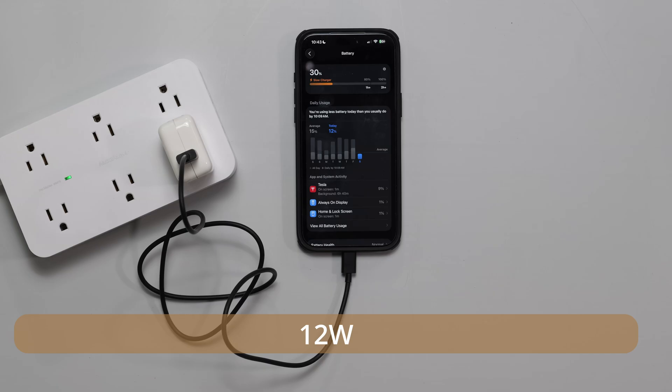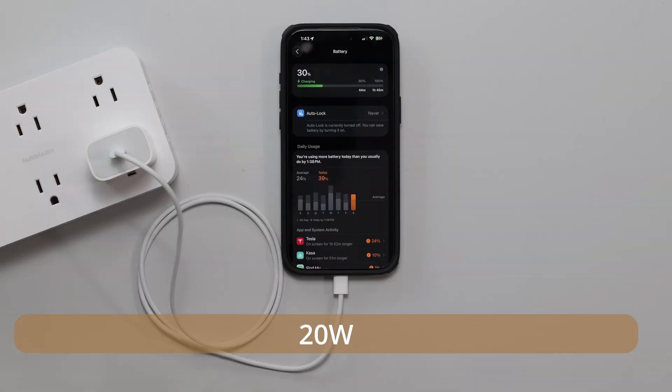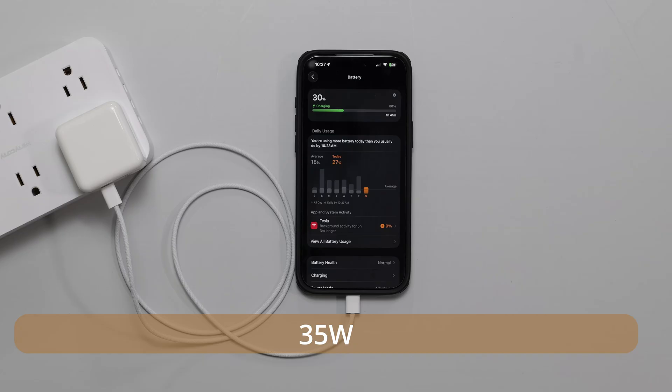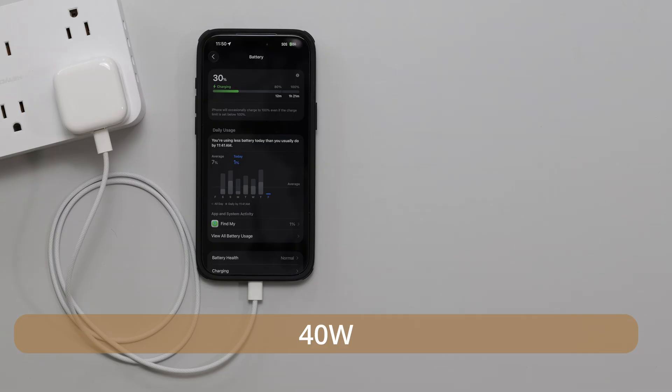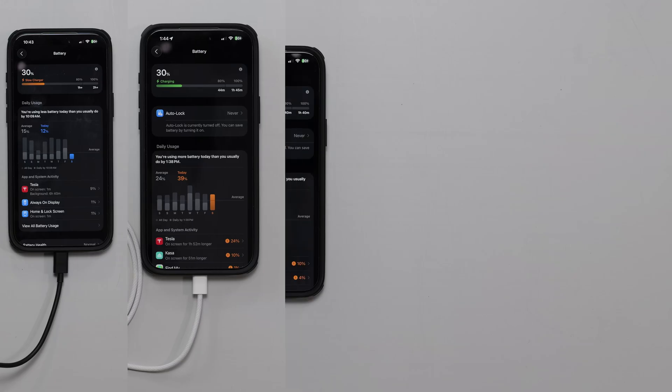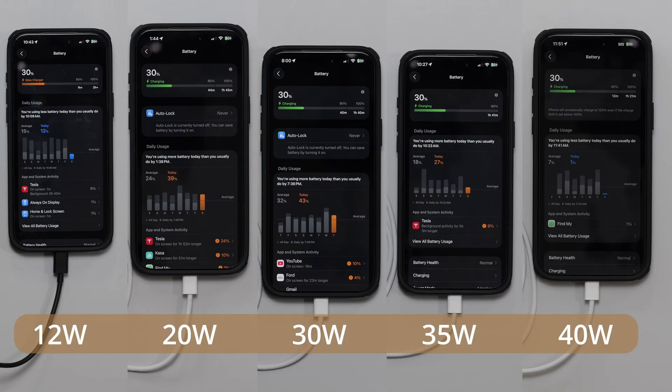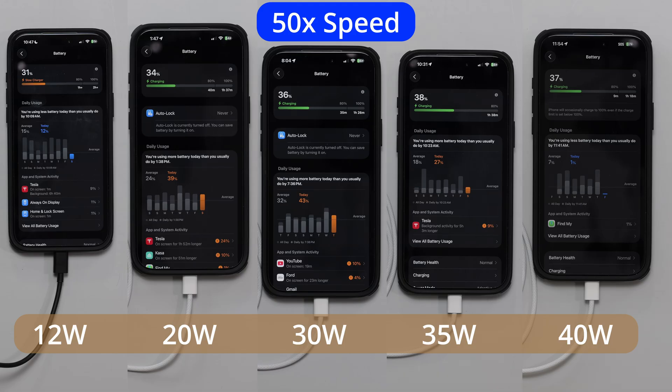I'm going to show you guys each charger in full view. It did take me several days to do this video because I had to wait for the phone to discharge. They all started at 30% and I started the timer as soon as it got to 30%, stopping it exactly when it hits 80%. I sped up the video quite a bit — otherwise this would take a lot longer, especially with the 12-watt charger.